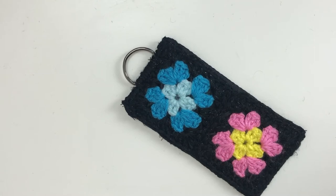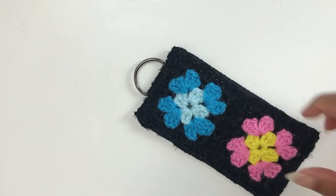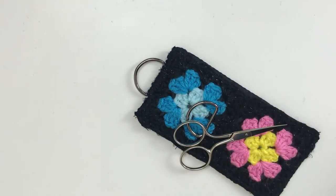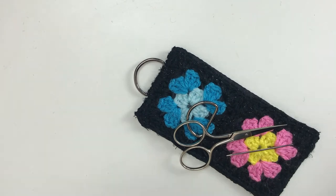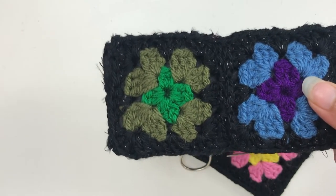Hey tribe, in this section I'm going to show you how to attach the D-ring to your panel. You're going to need your D-ring, some scissors, a yarn darning needle, about 20 inches or so of the joining yarn, and you will also need the panel that has been attached to its reinforcement.